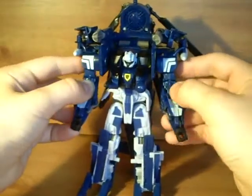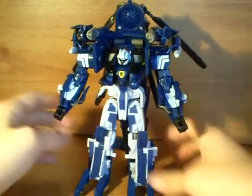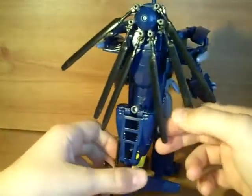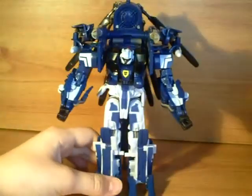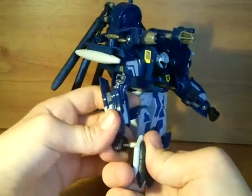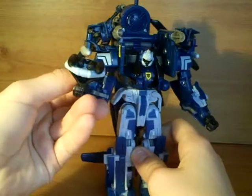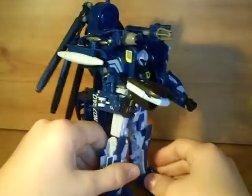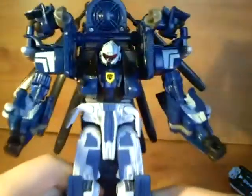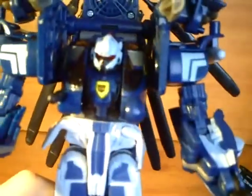Very nice robot mode. It definitely looks like an Autobot. He's got some more white to break up the colour scheme from vehicle mode and I really do like it. Very cool. He's got this little — what do you call it — life raft gun type thing that you can barely hold. Yeah, very nice head sculpt in there. It is a repaint of Evac but it looks very nice — looks a lot like a rescue helmet.